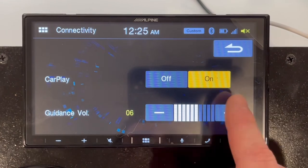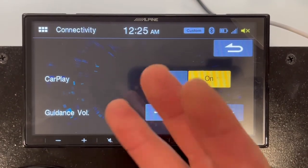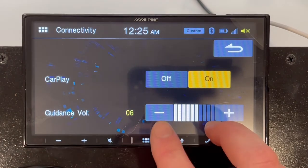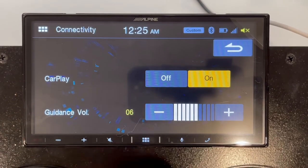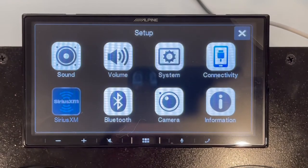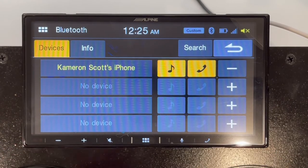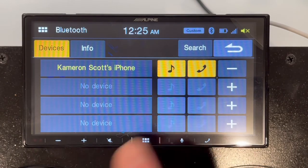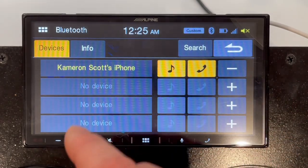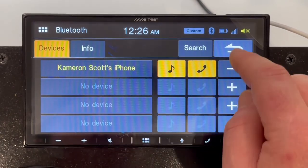Moving on to connectivity — this section is mainly for CarPlay. If CarPlay is enabled, it'll automatically pick up when you plug your phone in. You can also set the guidance volume for navigation. In Bluetooth, you can add multiple devices and search for a new device, view device info, or remove it. Right now my phone is connected and enabled for music and calls, but you can add multiple devices and select whichever one you want to use at a given time.